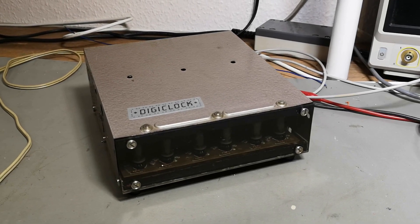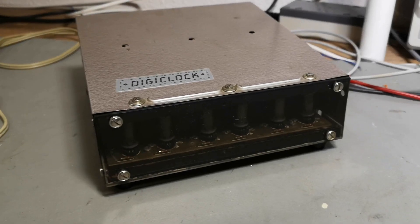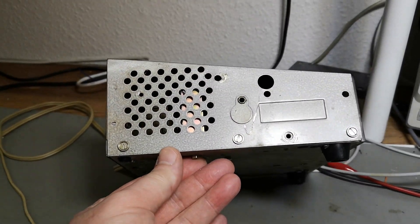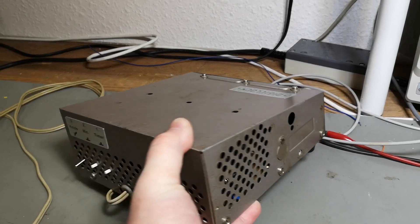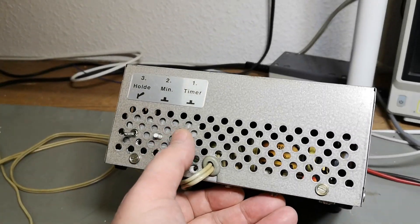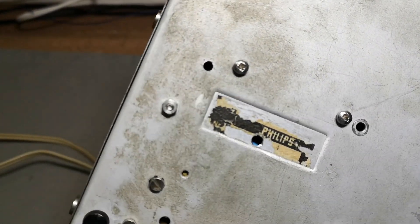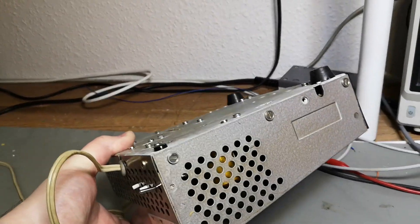Welcome to a new test and teardown video. This time it's another homebrew project — a nixie clock, all homemade. If I look at that case it's definitely reused from something else. It's actually quite funny the shape of this box. What was this box ever made for originally? I don't know, but somebody built a nixie clock into it, and look at the bottom — it says Philips.